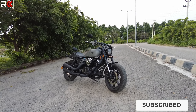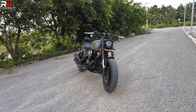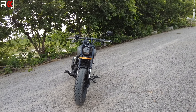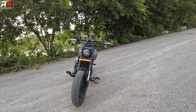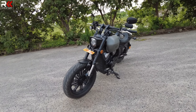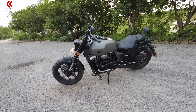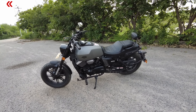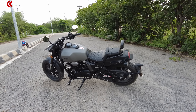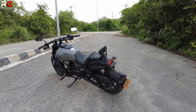This is the all-new Keyway K-Lite 250V. The design is inspired by the Harley Davidson — the fit and finish is very premium. The matte silver with matte black color is very attractive and the color of the bike is very neat.